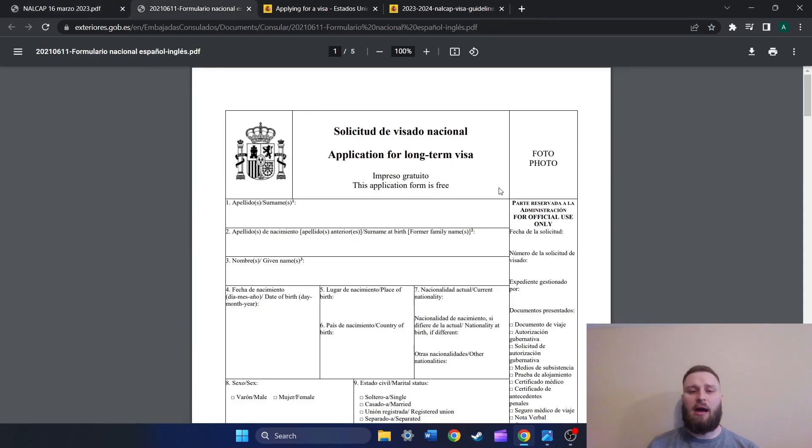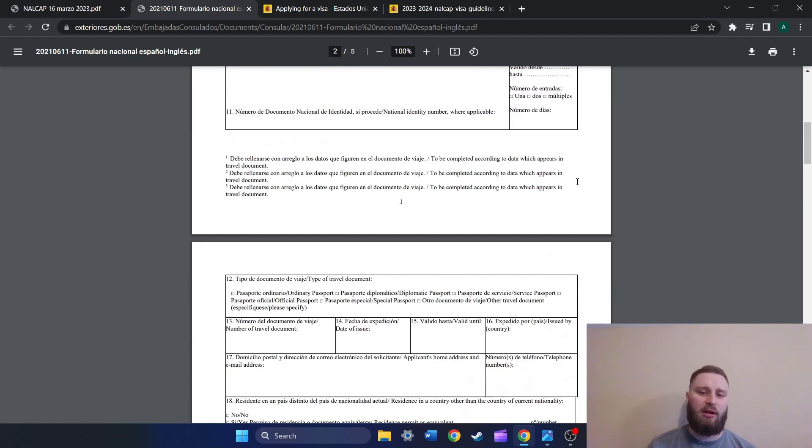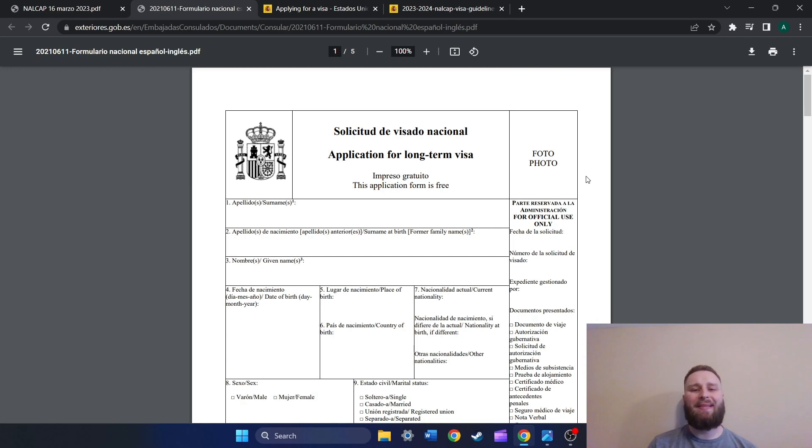The only thing that is not standard is that the Boston consulate, when you click on the link, brings you to the application form and you fill it out online — they have a PDF where you can type in your information and then print it out. They specify that the Boston consulate expects you to type it out beforehand; they don't want you doing it by hand. All of the other consulates just give you the PDF, but it doesn't let you enter anything in, so you have to print it out and fill it out by hand.